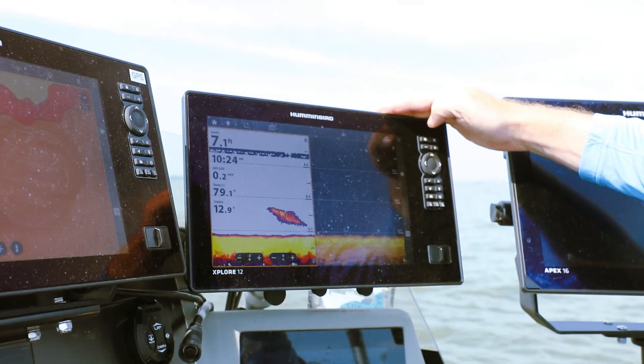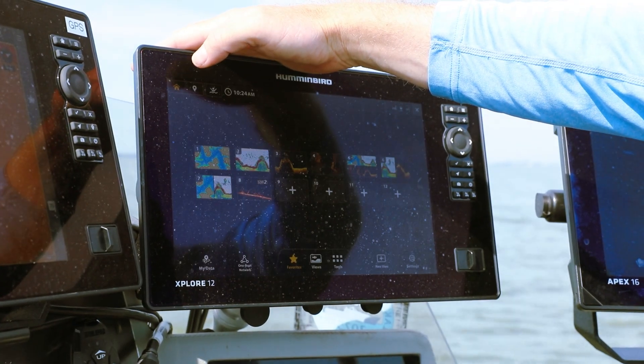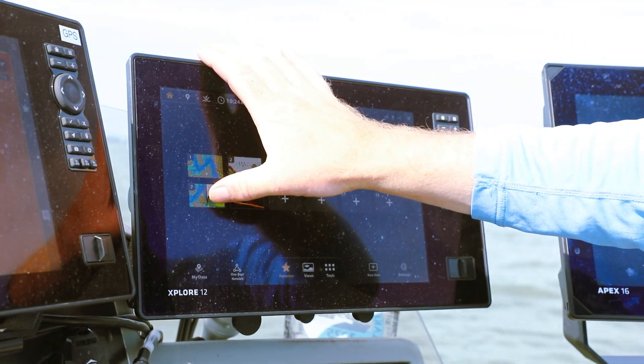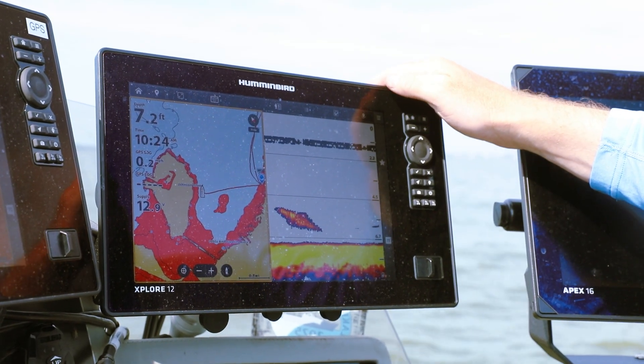We've got touchscreen on this — amazing touchscreen — and a super fast processor. It's way faster to upload and move around. The waypoint management is superior to anything I've used in the past.